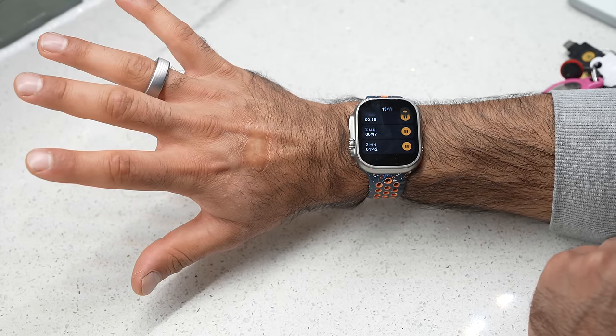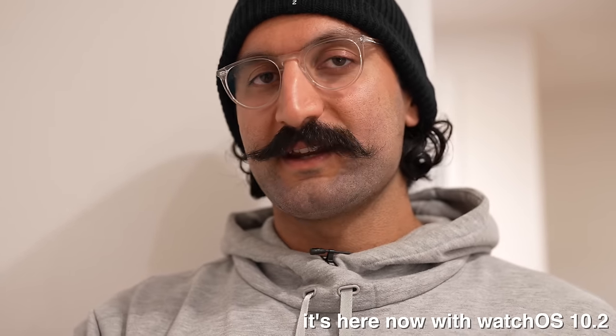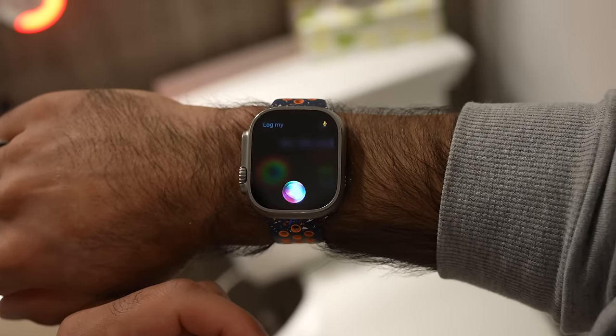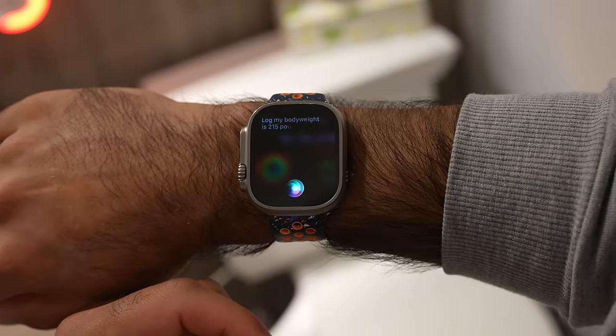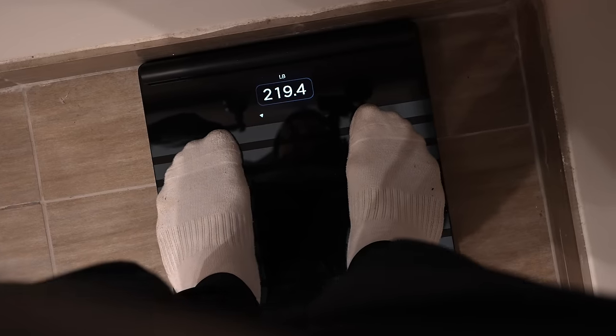I can double tap to cancel timers even with dirty hands. When I use the restroom I like to weigh myself. Siri is getting a feature soon where I can say 'log my body weight' plus the number, and it'll automatically update Apple Health — making it seamless. With a regular scale you just step on it, tell Siri, and it updates without needing a smart scale or spending extra money.